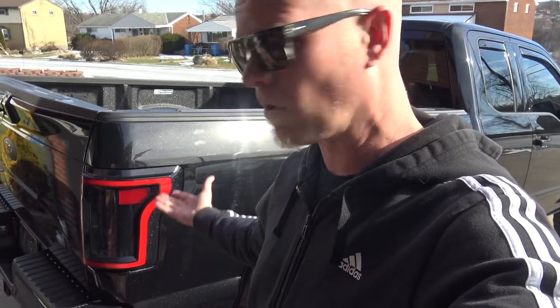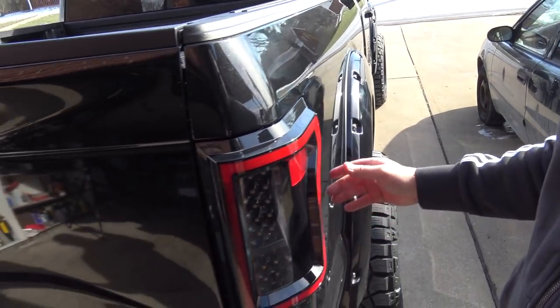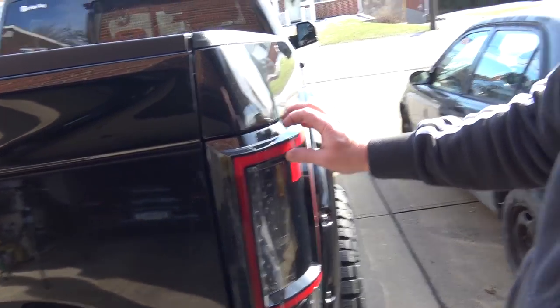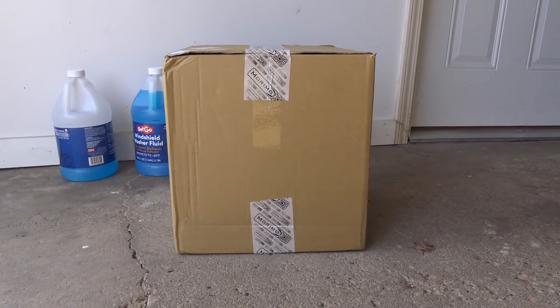The Anso LED taillights work just fine and they look pretty good — they definitely have an aggressive stance. But not everyone loves them, and I understand that because there are better ones out there on the market. We just received some in the mail. I've been looking around on my good friend's 4x4 Truck LEDs website and found these Morimoto's, which look absolutely amazing. I'm very excited to install these new LED taillights in today's video.